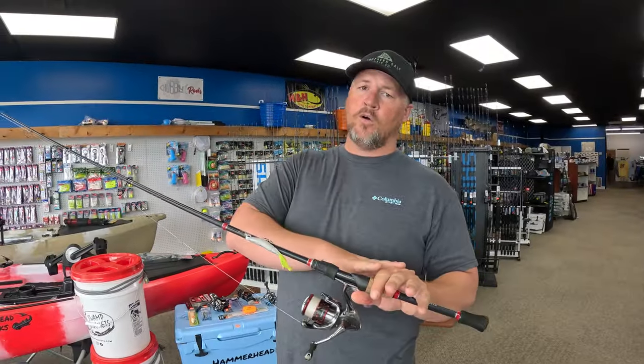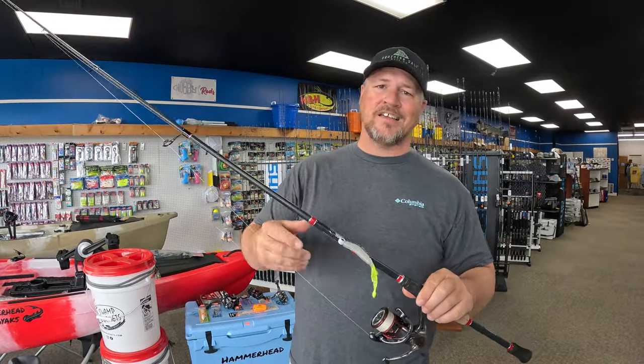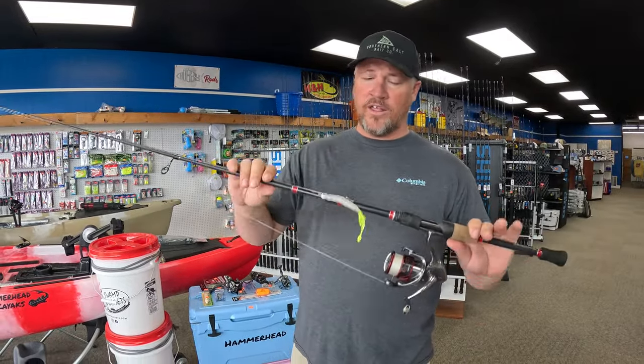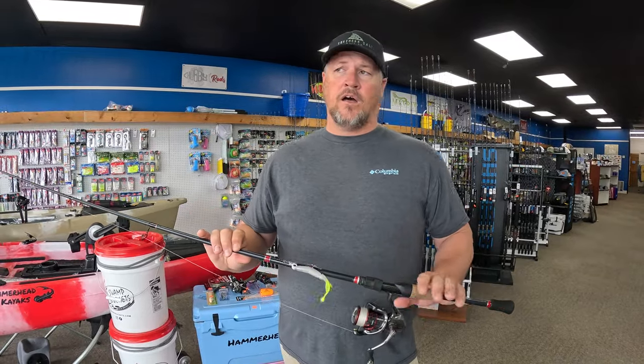We're going to start by talking about the rod first, then we're going to talk about a couple of options for reels, go into lines, and then we're also going to talk about some live bait and artificial setups. Getting started here with the rod — for inshore fishing you basically have three things you want to look at.